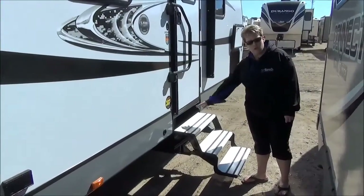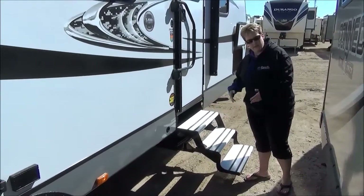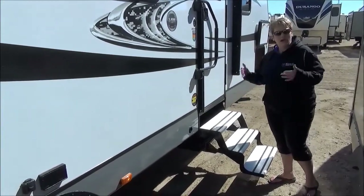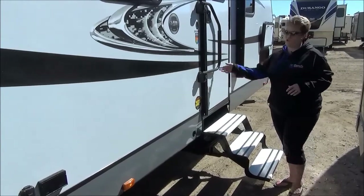The great feature is the Luma Tread steps going into the trailer — they're nice and light, easy to put up and down, they're not going to rust on you, and there are no holes in the steps either, so pet-friendly too. Your little guys can get up in and out of the trailer with no problem.